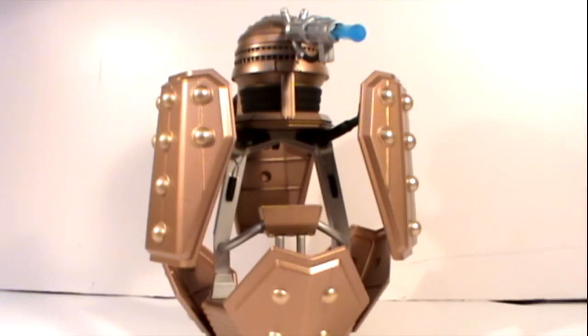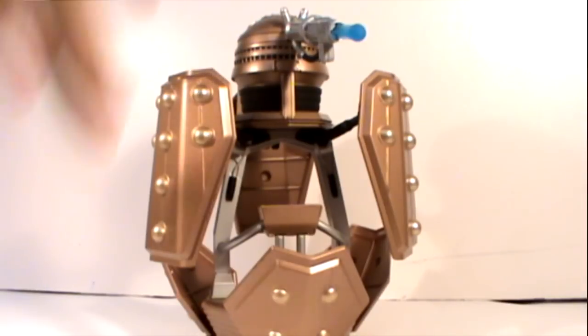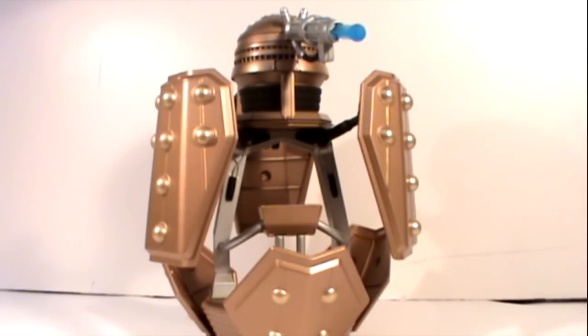Despite those issues, it is quite a nice ship. The only thing I would have said is it could have done with being painted with more of a dirty look, because at the moment it just looks very pristine and clean — it does kind of feel a bit like a toy. If they'd weathered it, given it a few dark washes here and there to make it look like it had been shot at and battered, I think it would have looked a bit more rough and ready for battle.